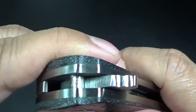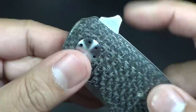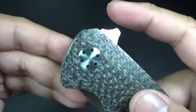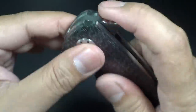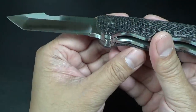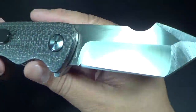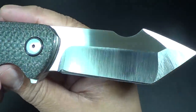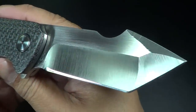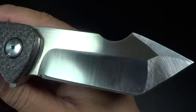It is a flipper. Here's the flipper tab — nice little jimping on it. Perfect, not too obtrusive. Just like the perfect flipper tab that I like. The blade steel is S35VN, and here's Victor's signature shape. You know, Edison and Victor like to make a little bit of a unique blade style, and I personally like it.